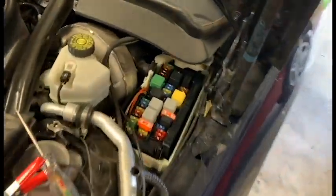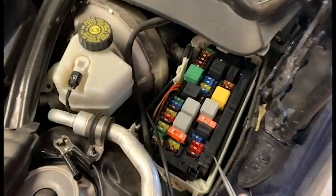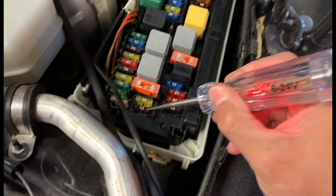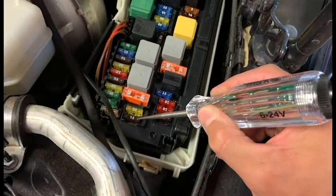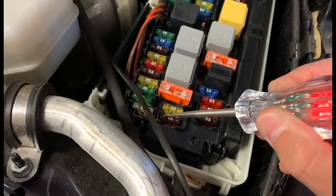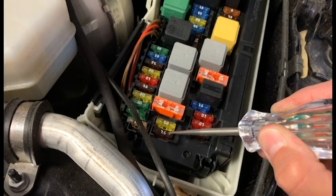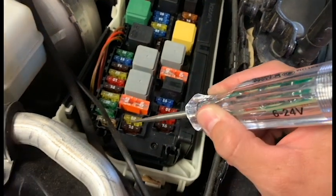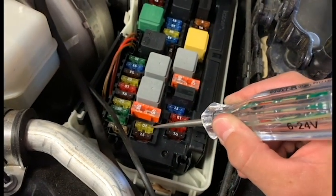So I told you to check your fuses and make sure they have power, and you say you checked all the fuses already. Well, here's the difference. The car is off. This fuse has power on this terminal and that terminal, indicating the fuse is okay and it's not blown from side to side. And since the car is off, that means this fuse is battery powered, meaning it has power all the time.